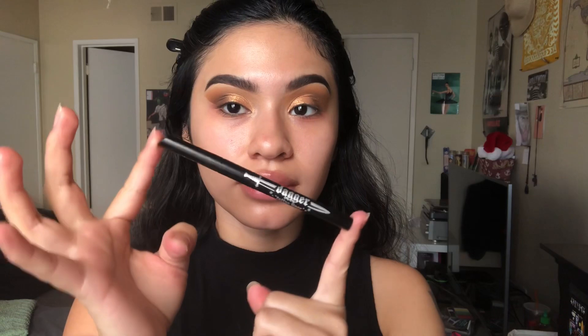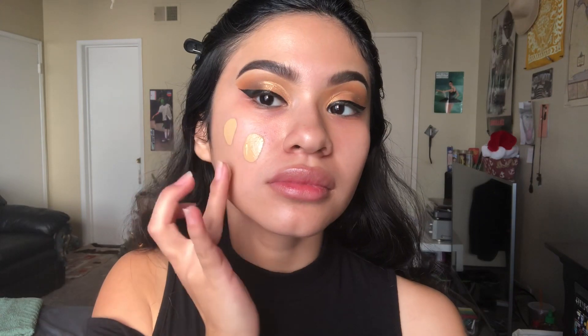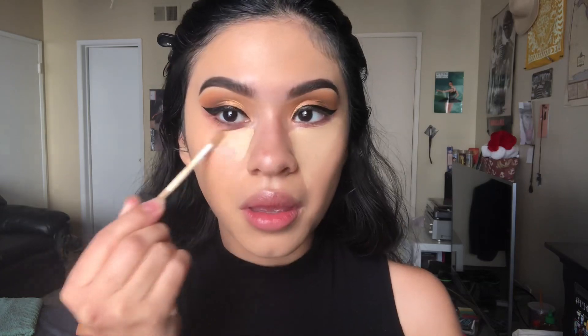For eyeliner I'm using the Dagger Liner by Kat Von D. Then I'm going in with my Too Faced Born This Way Foundation — I like to mix Light Beige and Golden Beige — and blending that all over my face. Then I'm taking my NARS Creamy Concealer in the shade Café Con Leche.